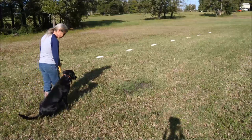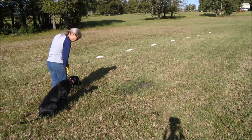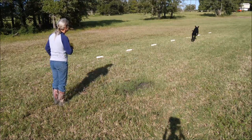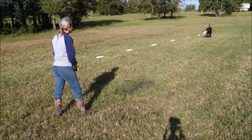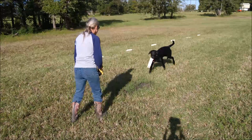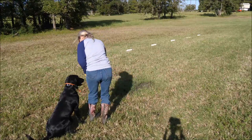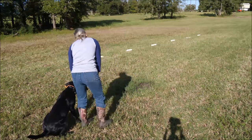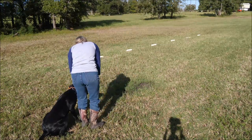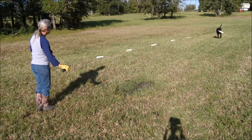We're gonna show here a seven bumper lining drill as part of the Bill Hill and Land Fundamentals. We teach our dogs right and left. Duke was about eight months old in this video. So we're practicing the right and left. This is a slightly more advanced one. Starting a puppy, the angle wouldn't be so acute where he's running, right? Almost on top of another.